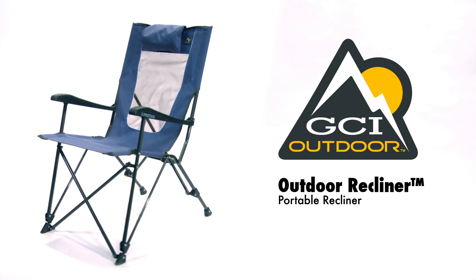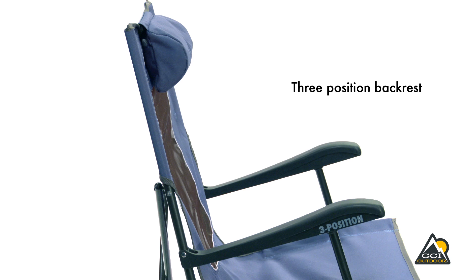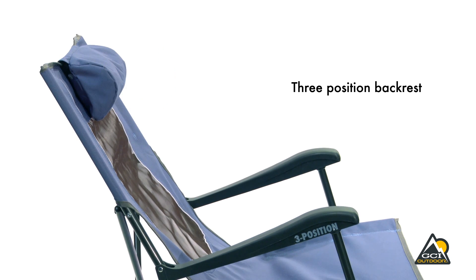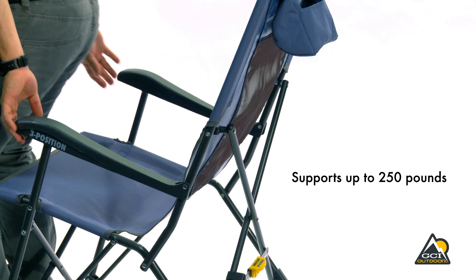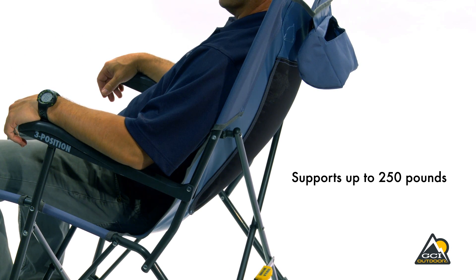The Outdoor Recliner from GCI Outdoors Portable Relaxation. With its reclining backrest, you decide which of the three positions suits you best. At only 9 pounds, the Outdoor Recliner is lightweight but sturdy and supports up to 250 pounds.